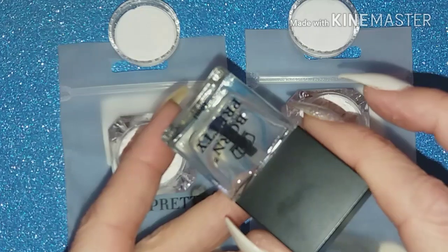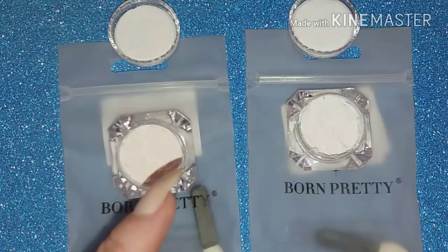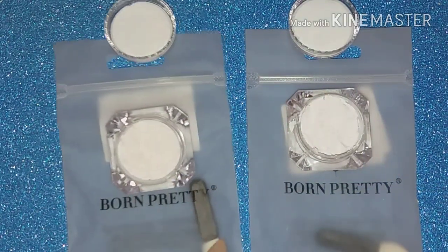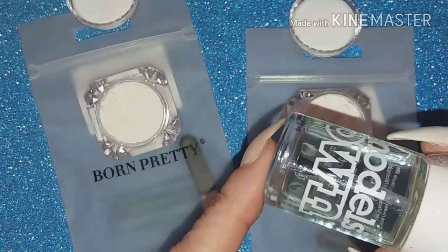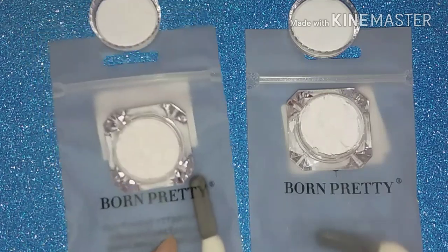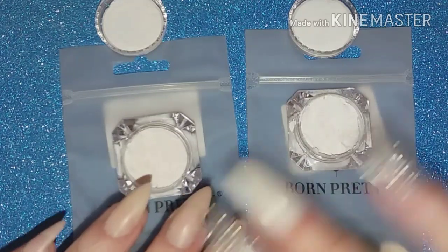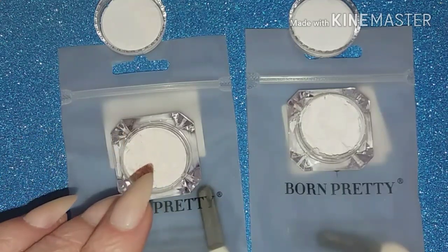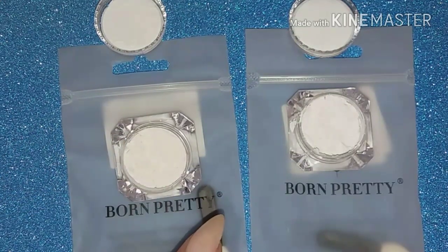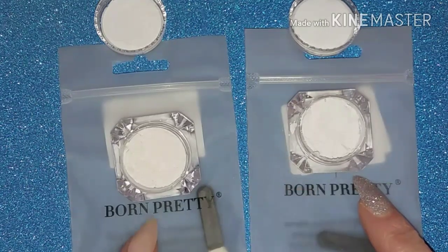I'm going to try mixing some with a water-based top coat, and also with a regular top coat. It also comes with a sponge applicator, so I'm going to try applying it over a tacky base as well. I'm taking advantage of the sun today here in the UK - I wasn't aware when I chose them that they were sun-activated rather than body-heat activated, and the sun isn't very popular here, but it is shining today.